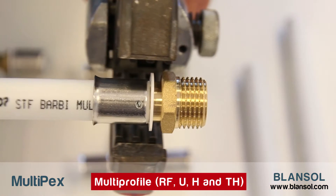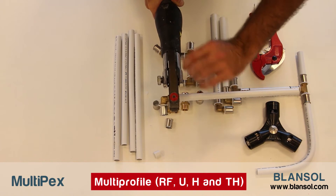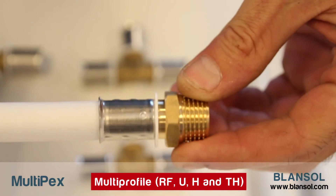We will finally make the union with the press fitting tool, which will stop automatically once the press fitting process is finished. Now the union is complete and the pipe is ready to be used.